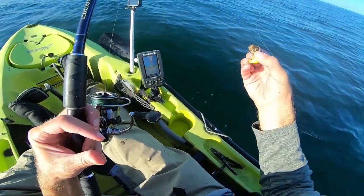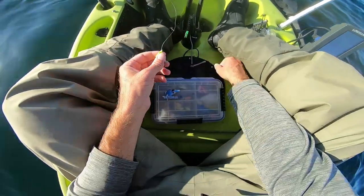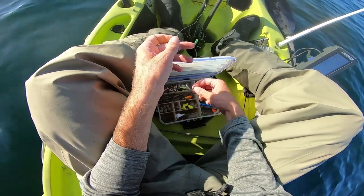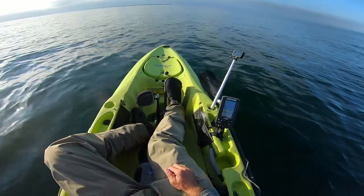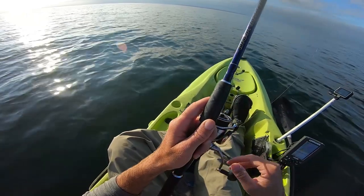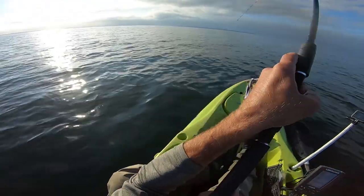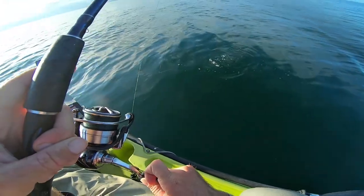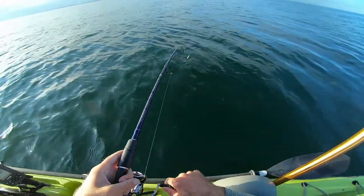We're getting a lot of bites, but the same result keeps happening — we're getting stripped clean. So I'm thinking about putting on even a lighter jig head. It's three-quarter ounce. Maybe we've got to drop to a half ounce, something even smaller. I felt that bite as soon as I felt the first tap — I knew it was going to be a tog.